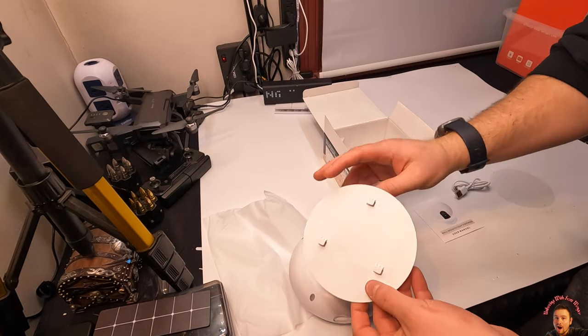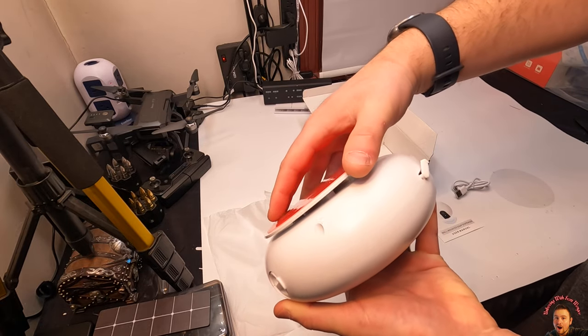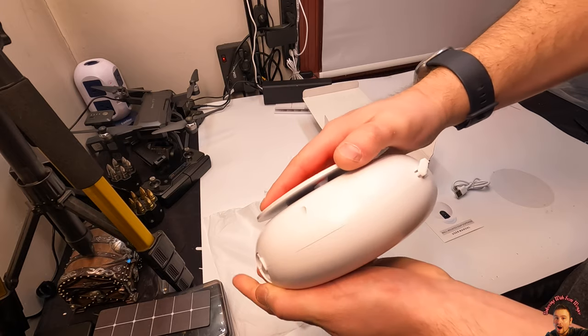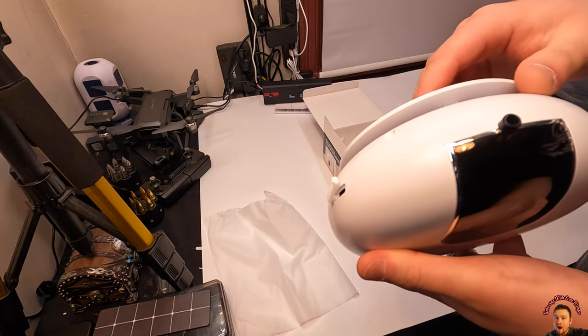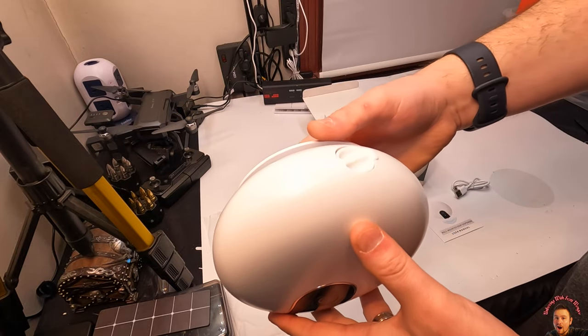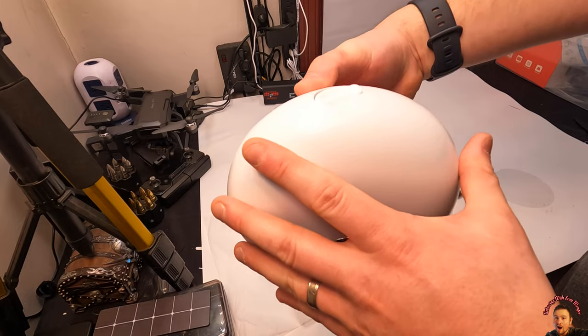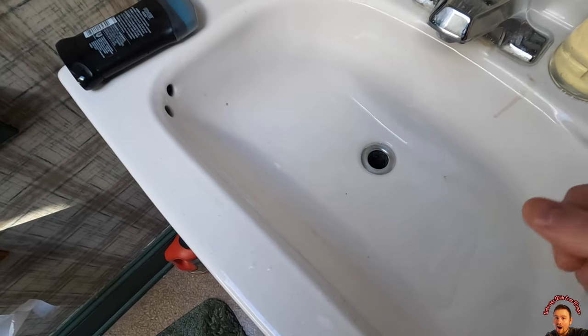Let's go ahead and place this on — you're just gonna slide these little pins up into place. Now when you mount this, you're gonna mount it like this so it holds. Don't mount it upside down or it's gonna fall right out.